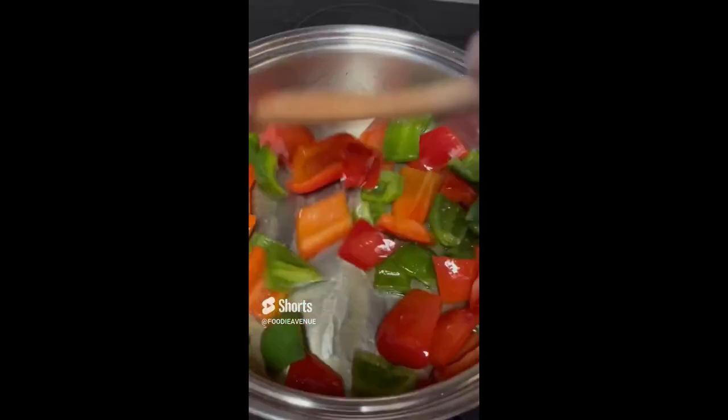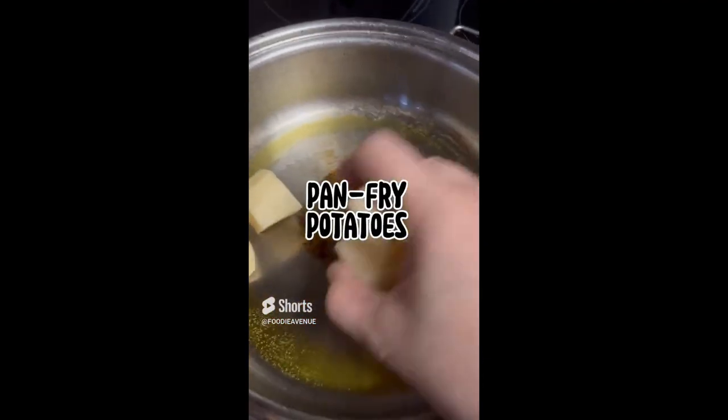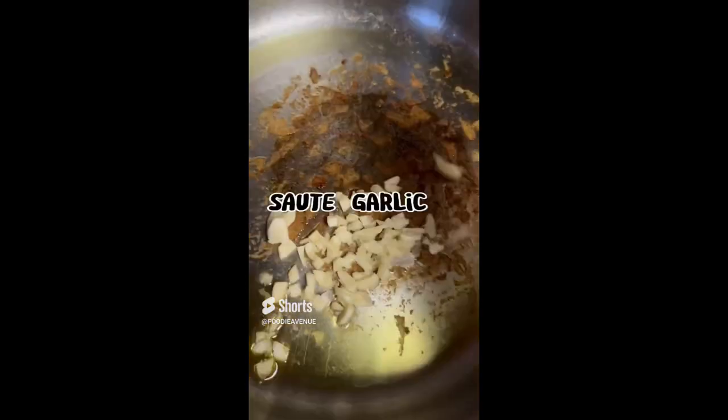How to cook Filipino style chicken curry. First things first, pan fry the bell peppers and then set aside. Pan fry the carrots and then set aside. And pan fry the potatoes and then set aside.